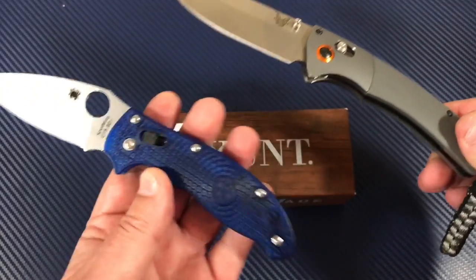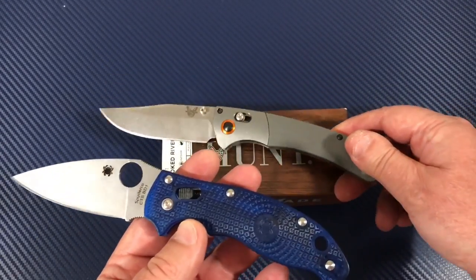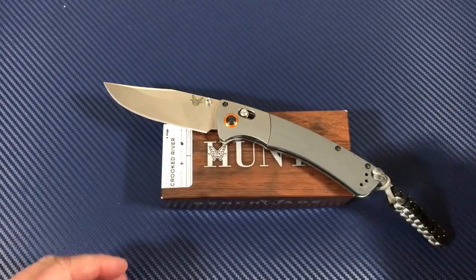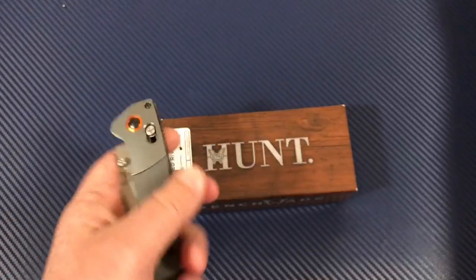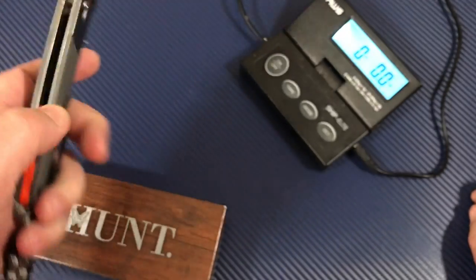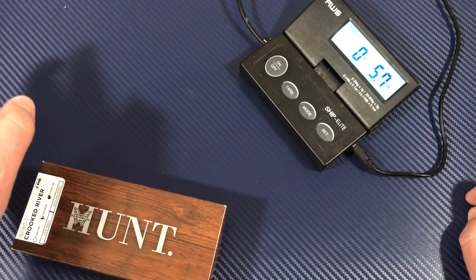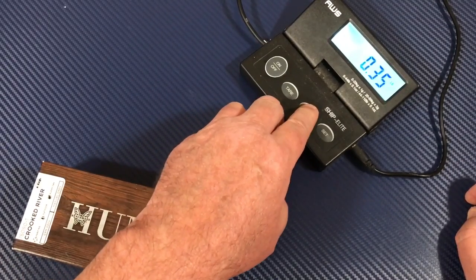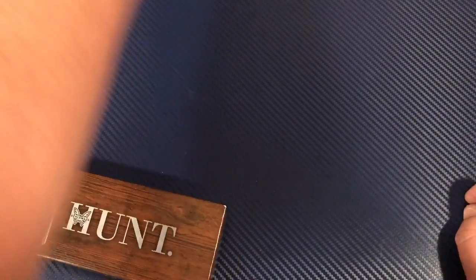I had the Manix in my pocket last night at the Harley dealership — they had a bike night, fundraiser, bands. It was 106 degrees and I'm wearing shorts. That Manix is so light and easy to carry. Now for the Crooked River — what does it weigh? With the lanyard, it comes in around 5.7 ounces on the scale, about 159–160 grams.